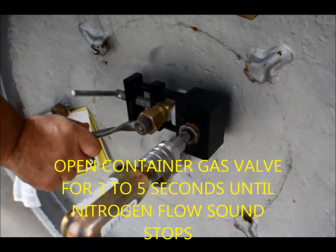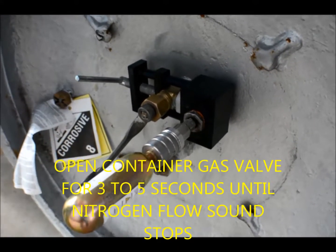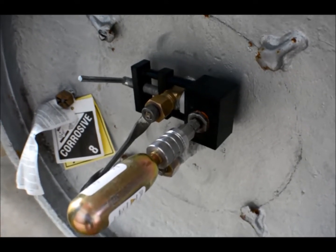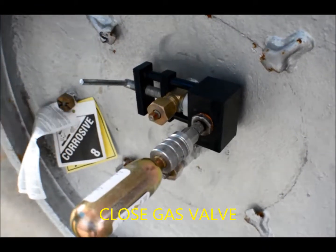The TonContainer gas valve is opened for 3-5 seconds until the nitrogen gas flow sound ceases. Close the gas valve of the TonContainer.